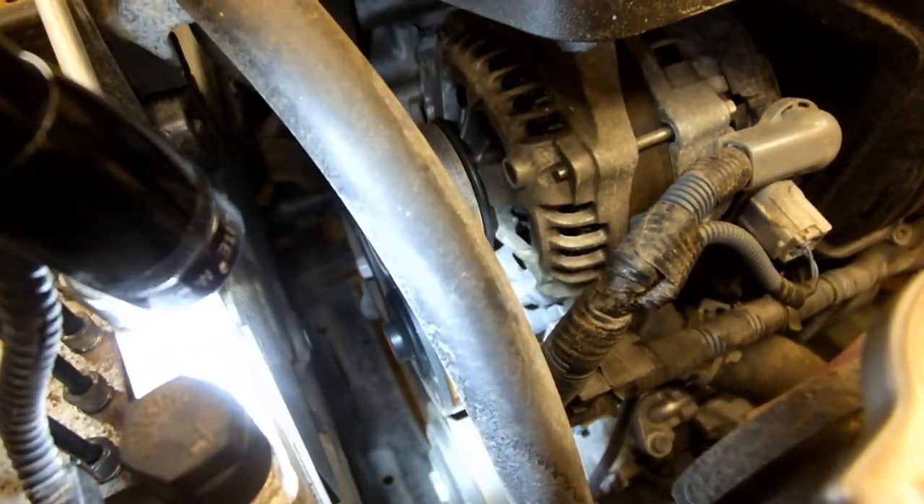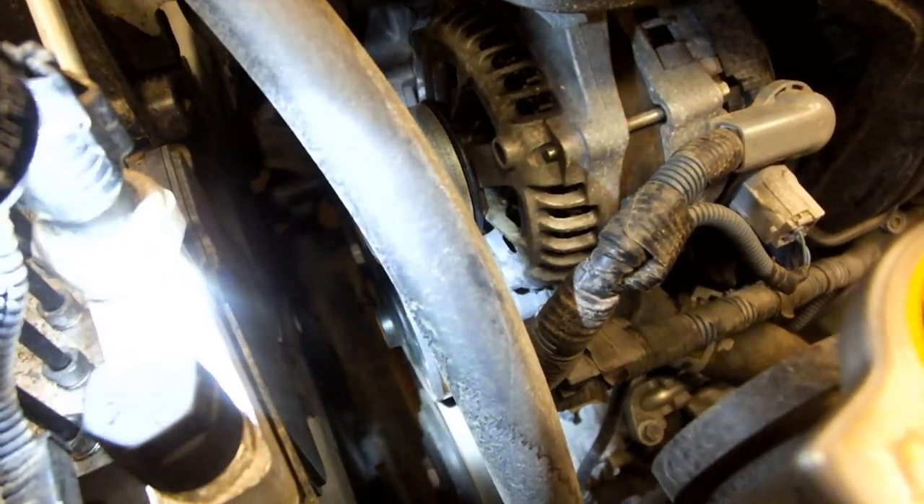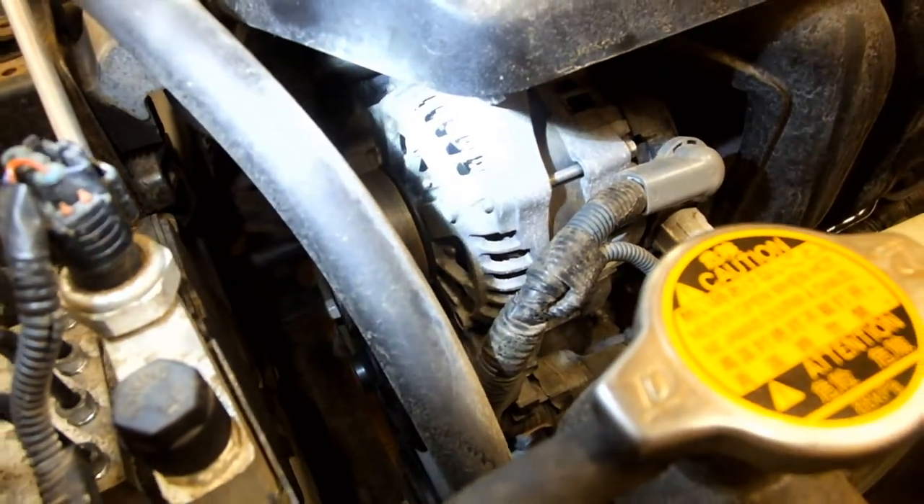At first I was a little bit confused on this vehicle. I'm used to my Chevys where they have a belt idler and tensioner pulley. On this vehicle, the tension is actually held in place by the alternator.